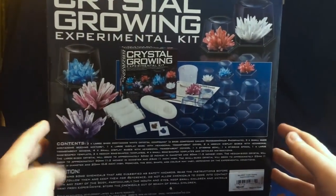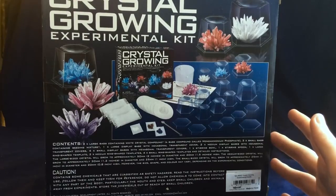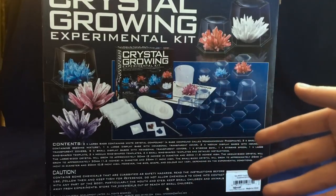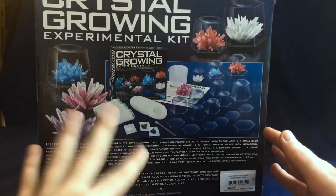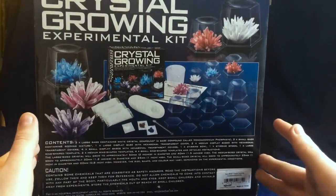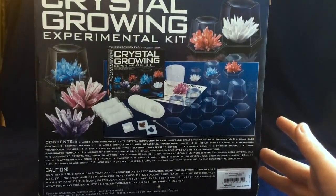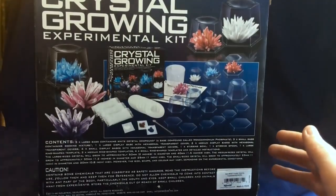Here's the back of the box and here's all the things that we can get. Now you do require a few things for this kit. I don't have a thermometer, but you're going to need a thermometer. It also gives you times to wait for the water to cool down, because you're going to actually need boiling water to dissolve this crystal compound here. And you're also going to need a timer for the wait time.